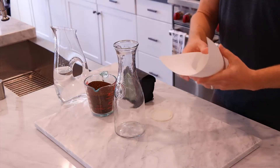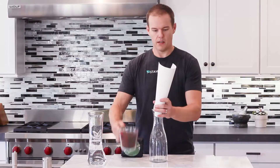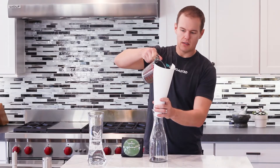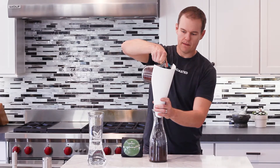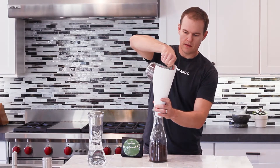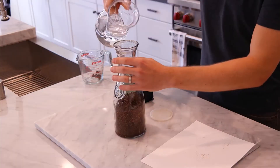First thing we're going to do — I'm going to use this piece of paper as a funnel to make things a little easier. We're just going to add the coffee in. Next step is pretty easy: add in the water.